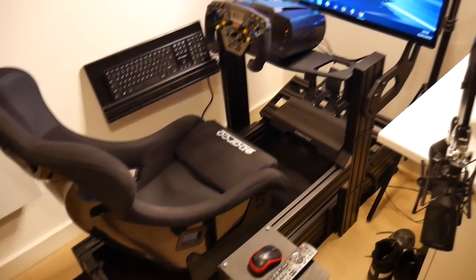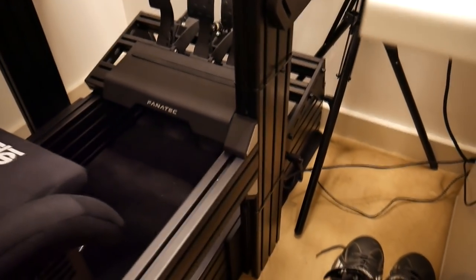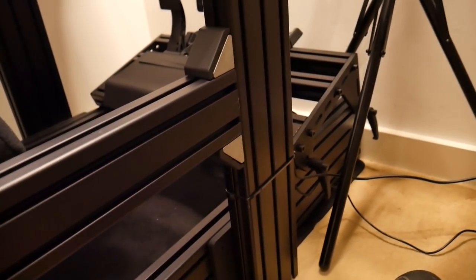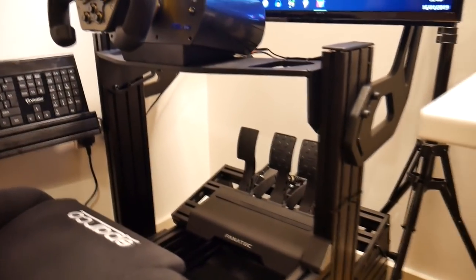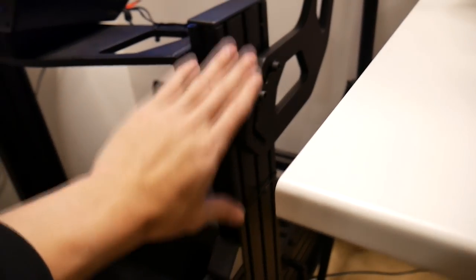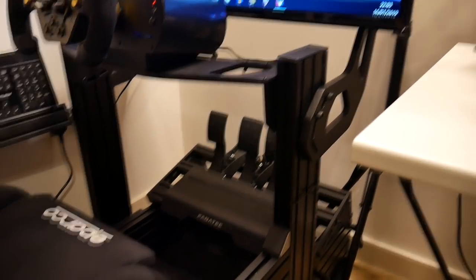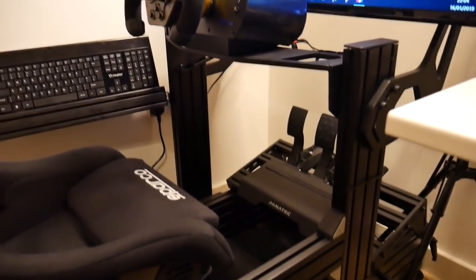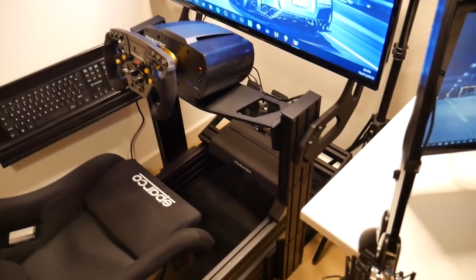The main thing is the rig itself. You can see this metal framework here — this is the Sim Lab P1. Really, really strong, sturdy framework: aluminium 80 by 20 profile. So strong, it's rigid, it's sturdy, and it's adjustable. With these grooves everything can be slid up or down, left or right — you can angle it up and down, change how far everything is. It's very adjustable, really really good.